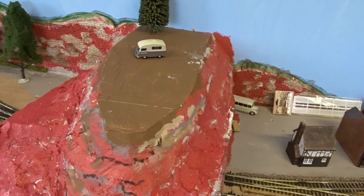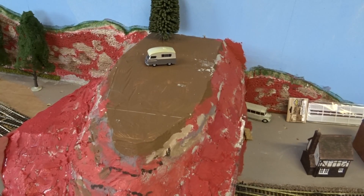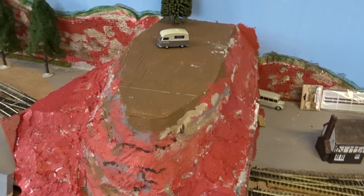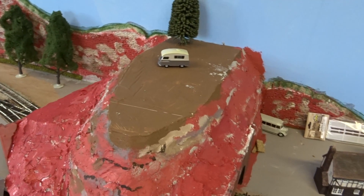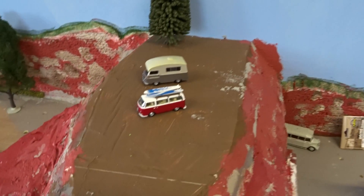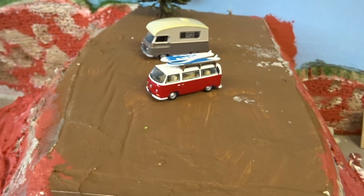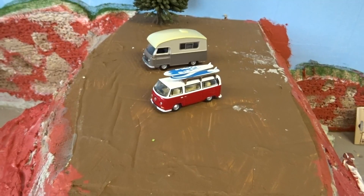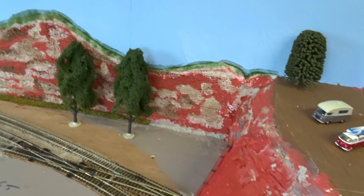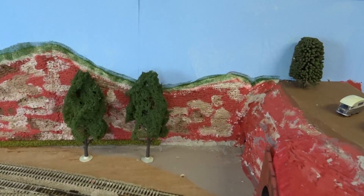We've decided this area is going to be a campsite for campers. There's just one there at the moment, and there's another one I got for Christmas — there he is, just in the wrong place — a little VW camper van. That'll all be built up as we go along.